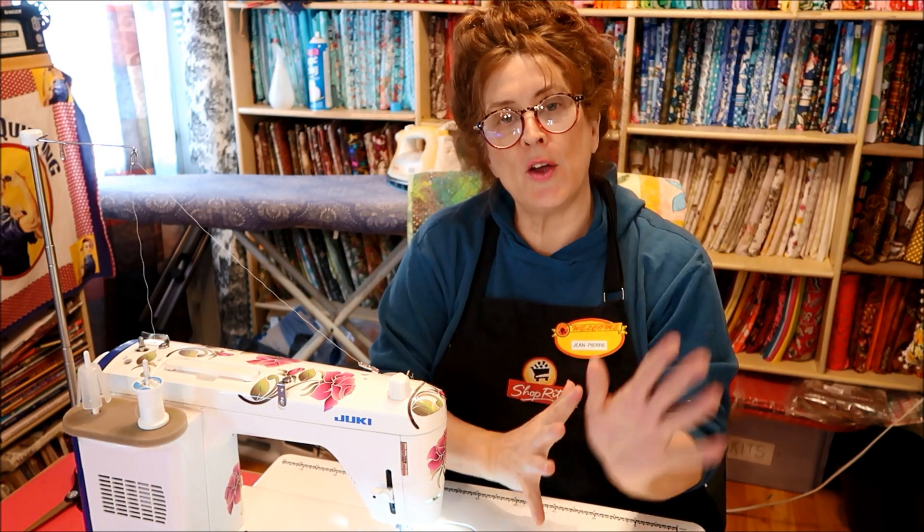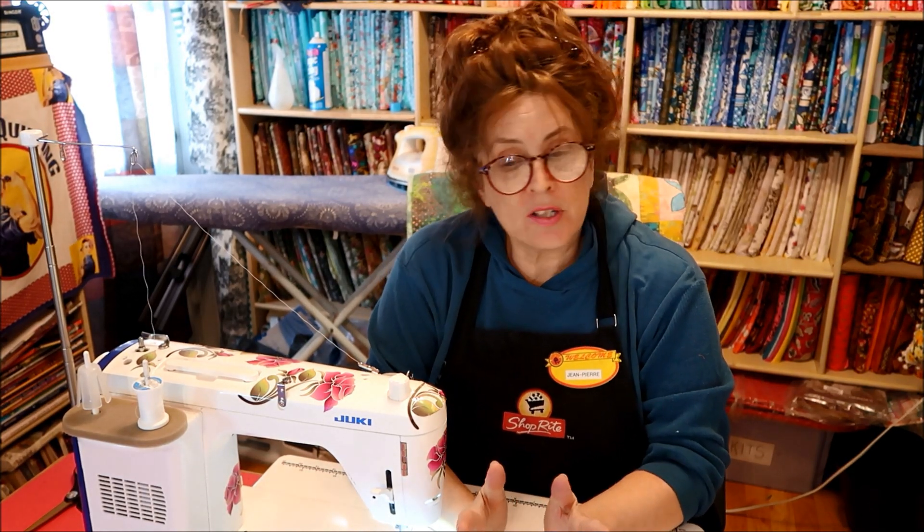Hi everybody, it's Jean here. No tutorial today. I'm just going to be announcing something new that I'm going to be doing.